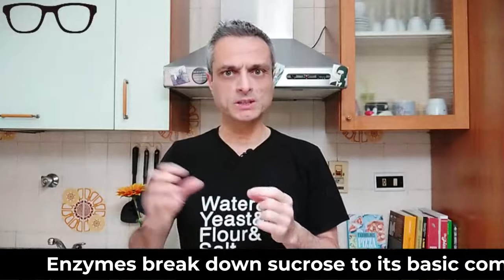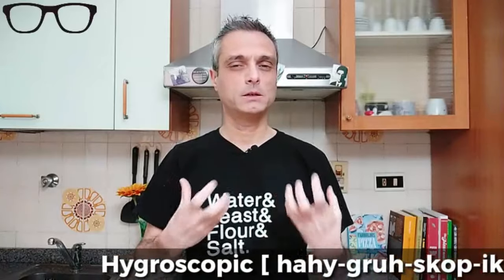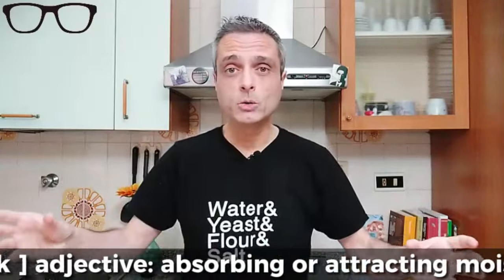Sugar is yeast's favorite food. Yeast breaks down sucrose to its basic components, glucose and fructose, so it can start eating and produce all that carbon dioxide that helps our dough become nice and puffy. However, sugar is hygroscopic — it has a great affinity with water and looks for it everywhere. Since yeast contains water inside its cells, this relationship between sugar and yeast has some drawbacks. You probably link this issue with salt rather than sugar.